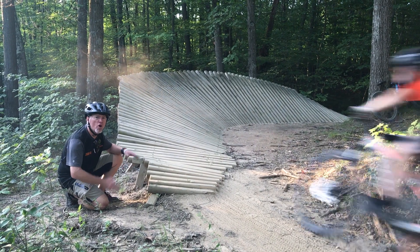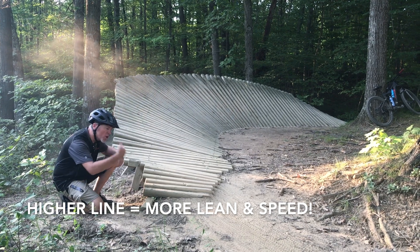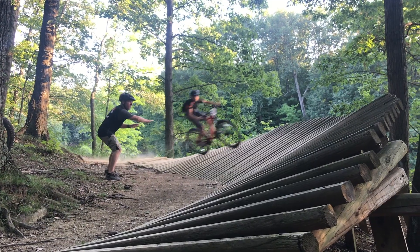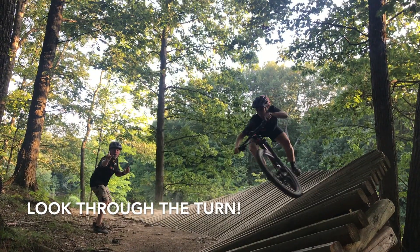As you feel more and more comfortable, take your line higher into the berm. But the higher you go, the more lean and more speed you'll need. So with your line high, make sure you're looking through the turn and to your exit.